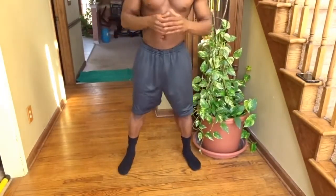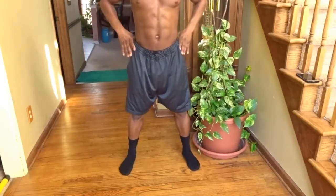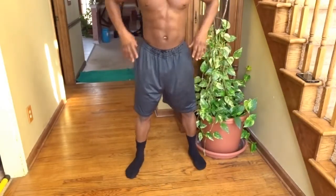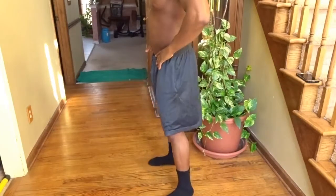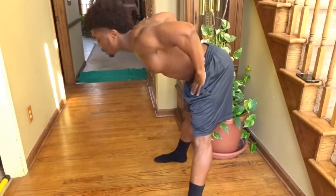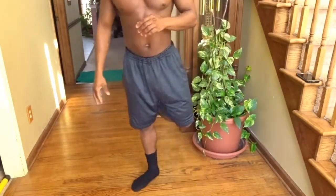For the fifth exercise, we're gonna do bodyweight good mornings. Bring your feet slightly wider than hip width apart, make sure you don't round out your back. The entire time you want to engage your hamstrings and glutes. Bend at the hips, leading with your hips pushing forward and down, keeping your back straight — come down and raise back up. Do that for eight to twelve times to really strengthen up your lower back.